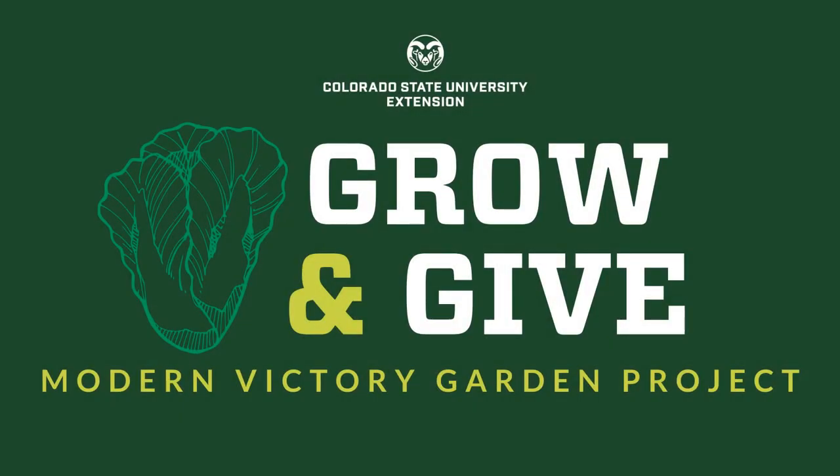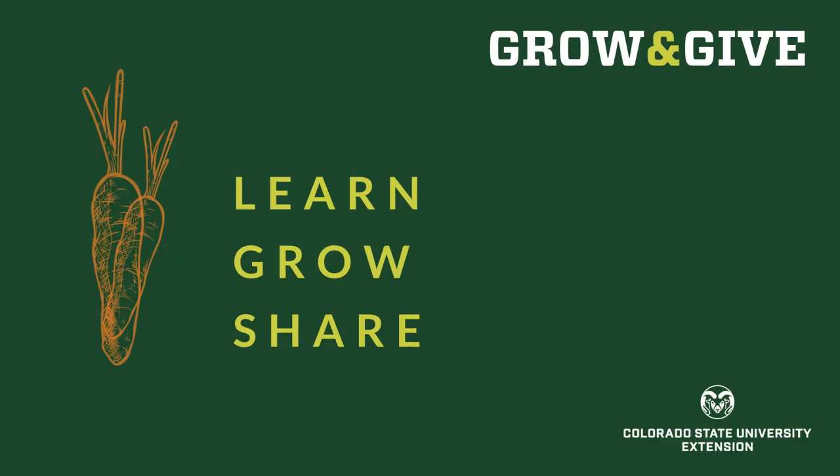Welcome to Grow and Give, a modern victory garden project from Colorado State University Extension. We're here to help you learn to grow food for yourself, your family, to share with your neighbors and your community.